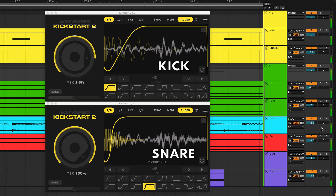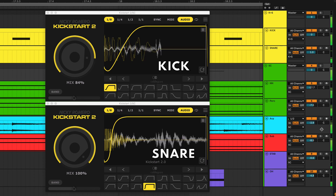In this case you can use two Kickstarts — one triggered by the kick and the other triggered by the snare. From here you can break out individual elements to different groups, each with their own sidechain settings.